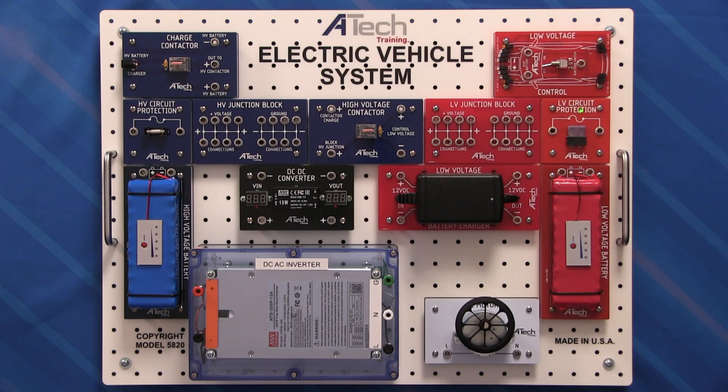Moving down from there, we have our low voltage circuit protection, because we don't want to have any circuits that are not actually protected. Moving to the left from there, we have our low voltage junction block. This is where we're going to bring together all of our positives and all of our grounds.